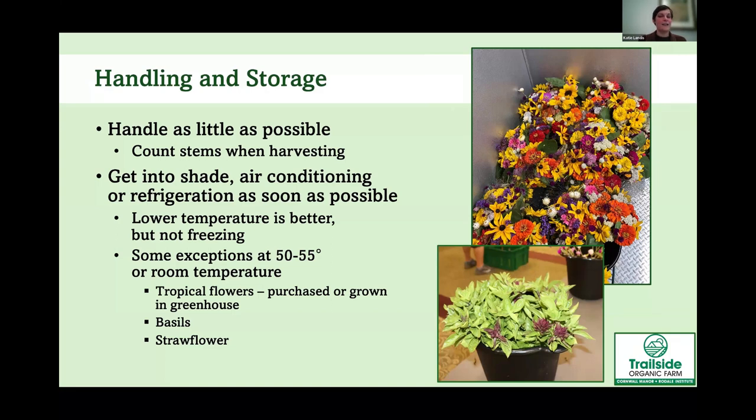Get harvested flowers inside as soon as you can — into air conditioning, a shaded barn, or ideally refrigeration. We have a walk-in cooler, and we're very grateful for that. Most flowers want to be stored between 32 and 35 degrees. Exceptions include tropical flowers, basil, and strawflower, which prefer storage between 50 and 55 degrees or just at room temperature — basil will get damaged if you put it in a regular refrigerator.